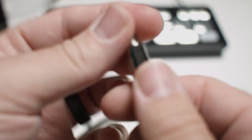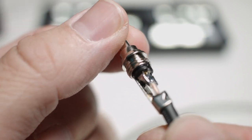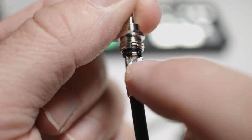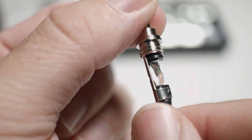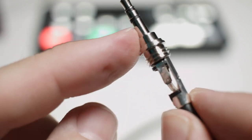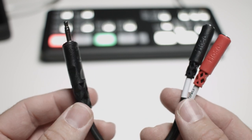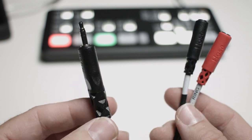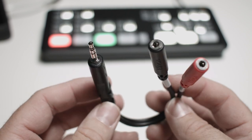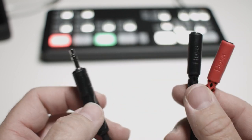Now let's look at the 1/8-inch side. This is a TRS — tip, ring, sleeve connector. They've combined the tip and ring together, sending the same signal to both sides, with the ground going to the sleeve. The other cable we're using is from HOSA — a TRS to dual TS female. In the quarter-inch world, we'd call this an insert cable, where the tip sends signal out to an analog piece of equipment like a compressor, and the ring returns it.